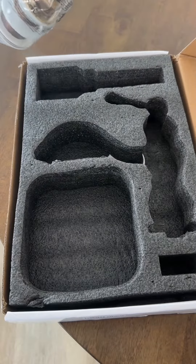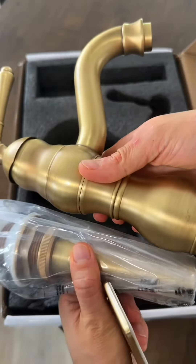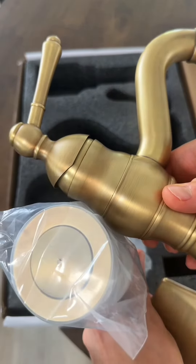Last but not least, you've got the drain. I love how the drain matches the faucet very well. The coloring on here is just so beautiful.